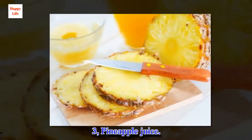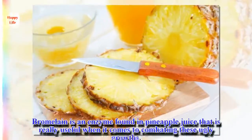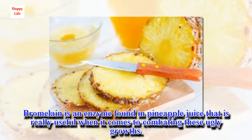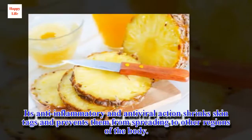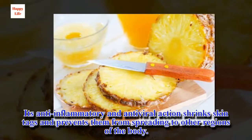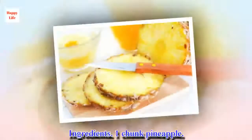3. Pineapple juice. Bromelain is an enzyme found in pineapple juice that is really useful when it comes to combating these ugly growths. Its anti-inflammatory and antiviral action shrinks skin tags and prevents them from spreading to other regions of the body.